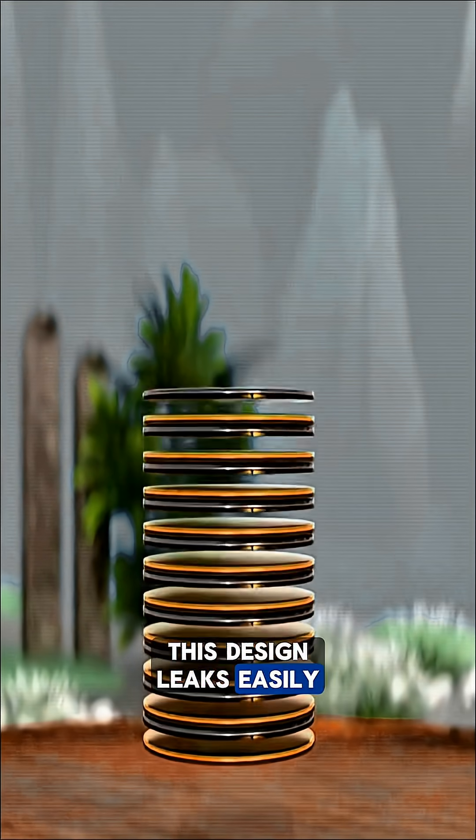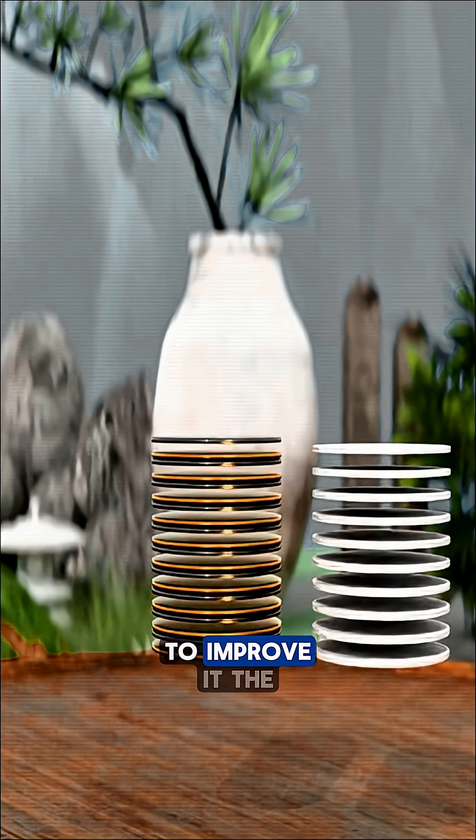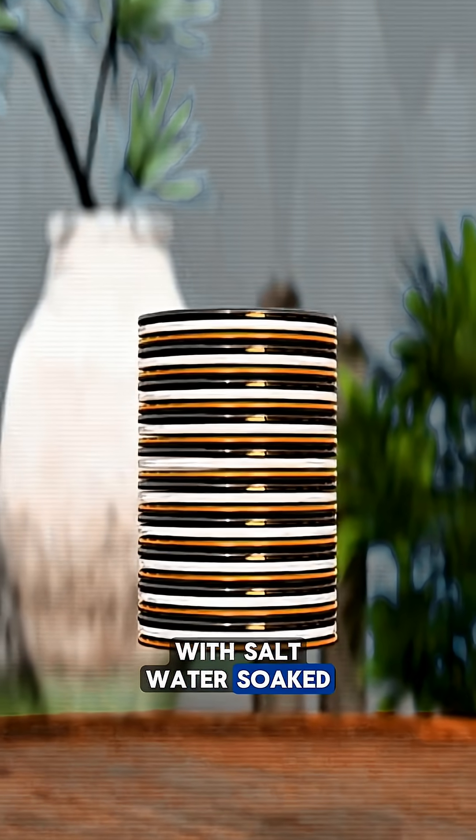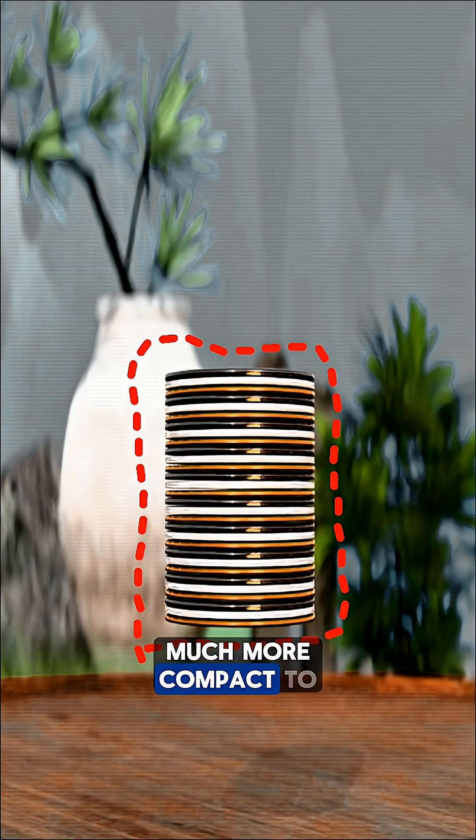But it turns out this design leaks easily and takes up too much space. To improve it, the iron and copper plates are pressed into thin sheets with saltwater-soaked paper placed between them, making the structure much more compact.